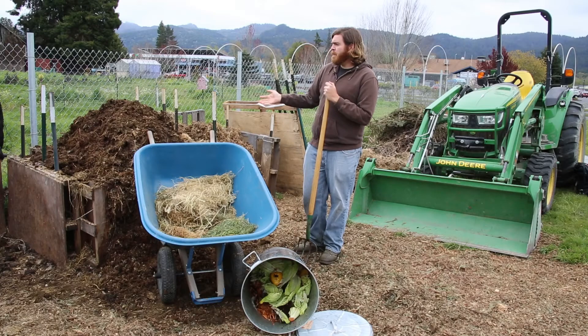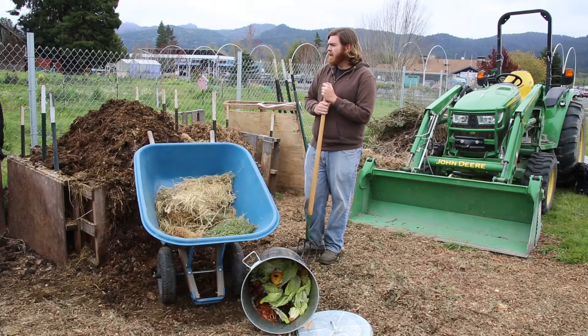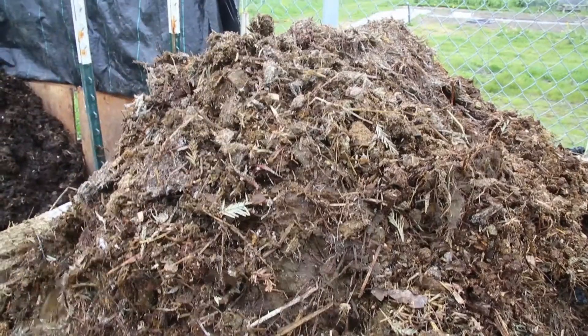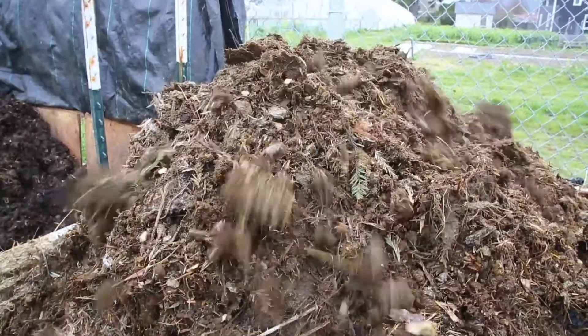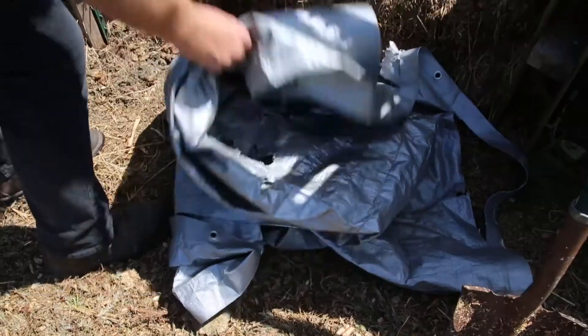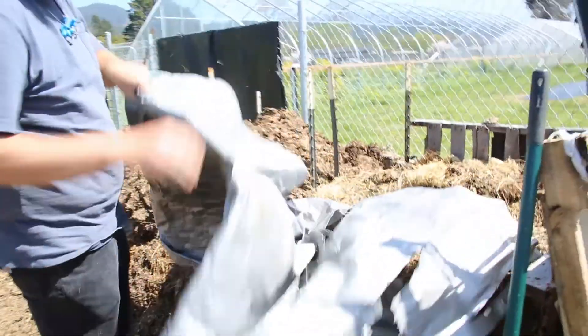We've put our compost piles together using recycled pallets and T-posts. It's really easy to do — you can set it up quickly and it allows you to control the size and height of your piles, because you want to build them up nice and high to help increase the internal temperatures. We basically just use tarps to cover them when it's rainy or getting too cold.